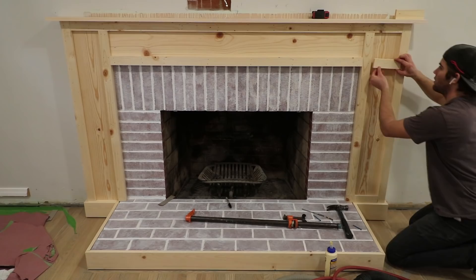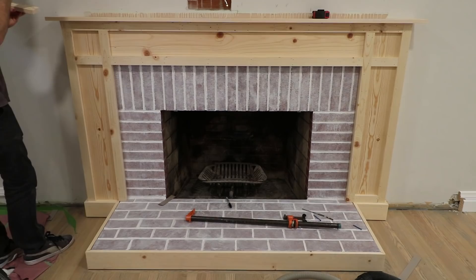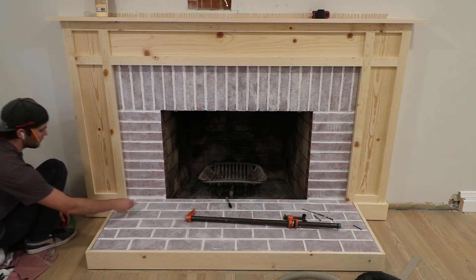And just like that, we have a brand new custom-made fireplace surround. There's still so much to do to finish this thing, but dang does it look good already. Even unfinished, it's still a step up from that bland red fireplace and old-timey mantle. Stay tuned for part two, as I put shiplap on the wall, wire everything up, and put on all the paint.